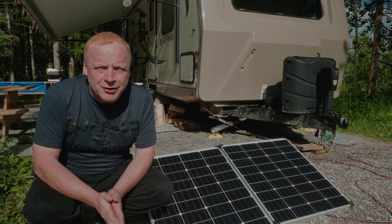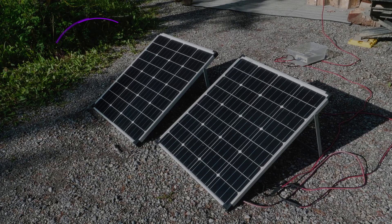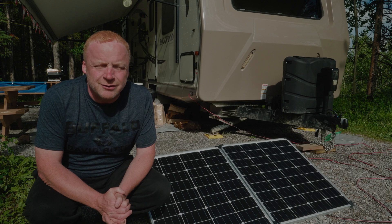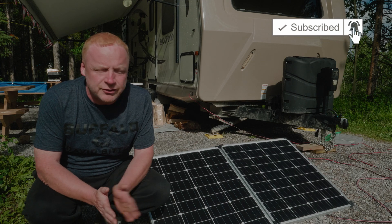Hey everybody, welcome to Alberta Camping Tips. Today we're going to talk solar panels. While you're dry camping you'll find it's a little tough to keep powered up unless you have solar or a generator.